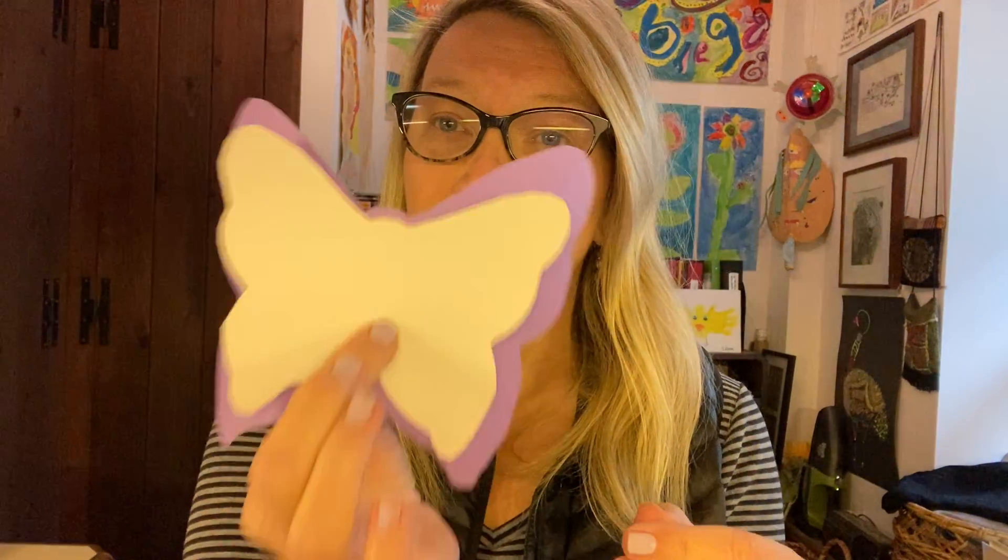Whatever you do, once it's all decorated and dry, glue it onto your colorful butterfly — the back piece, whatever color you got. If you didn't like the color that I sent home, you can use this one as a template to cut a different color from whatever colors you might have.